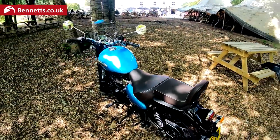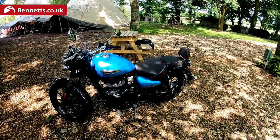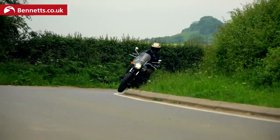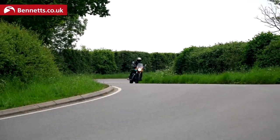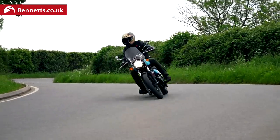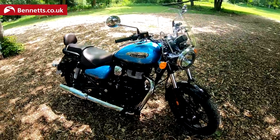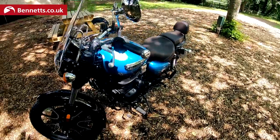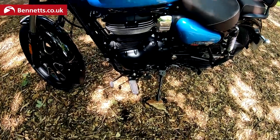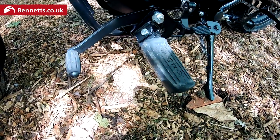I can't believe it's less than £4,000. PCP prices weren't available at the time of filming. It produces 20.2 brake horsepower at 6,100rpm and peak torque is 27Nm at 4,000rpm. It picks up nicely on the throttle — it's all about those low revs and light clutch action. It's got a heel-and-toe gear lever to prevent you from scuffing your shoes.